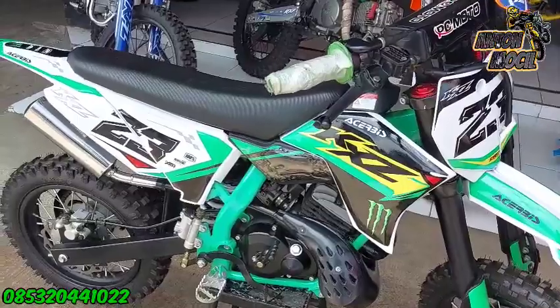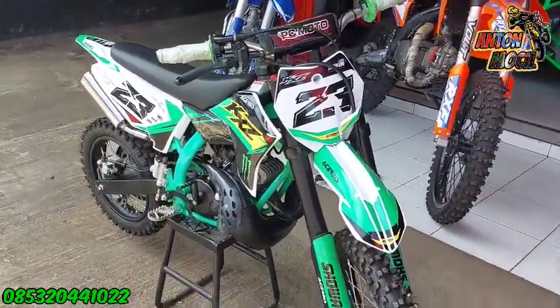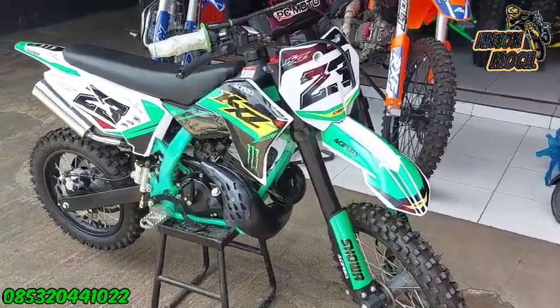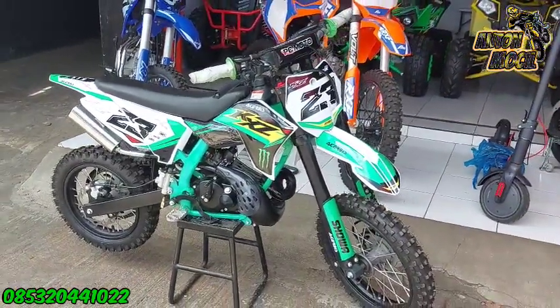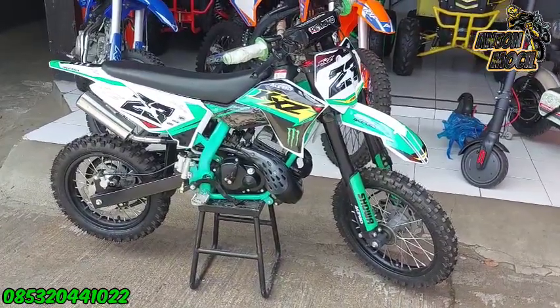Trail Mini 50C Matic, barusan kita udah hidupkan ya guys. Ini untuk usia 13 tahun ke atas. Untuk trail ini kita adakan promo, harganya sekarang 9 juta ya guys. Jadi yang minat trail ini, dengan mesin 2 tak special engine, harganya 9 juta saja.